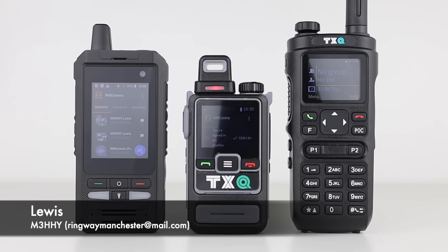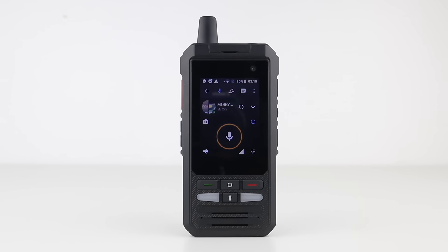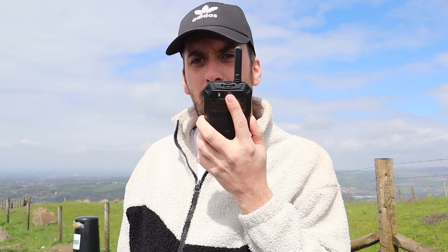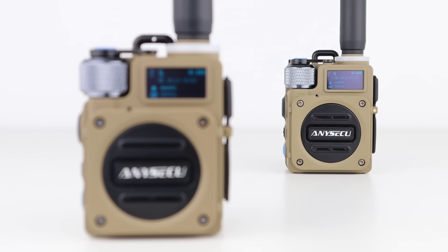Recently we've looked at quite a few network radios on the channel, and I enjoy picking up the latest, most unusual products filling the PTT over cellular or POC market. We've looked at Android devices that use Zello and smartphones that use PTT apps, as well as UHF two-way radio for those wanting versatility. In today's video I'll be showing you the Eniseku G6, a really solid and rugged device you could use for anything from hiking and camping to car-to-car comms, site communications or fleet management.